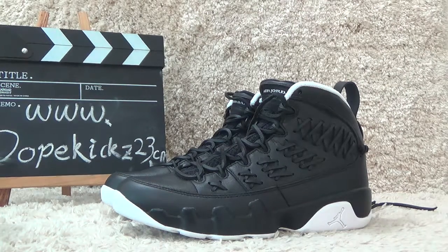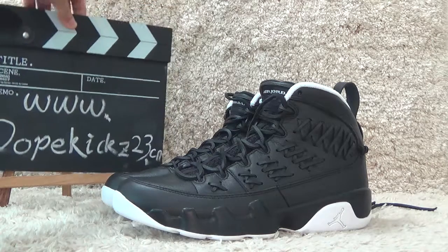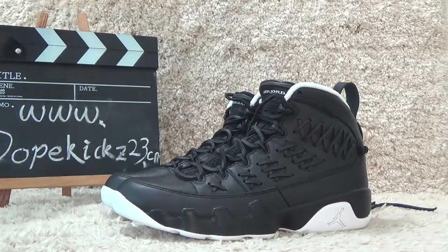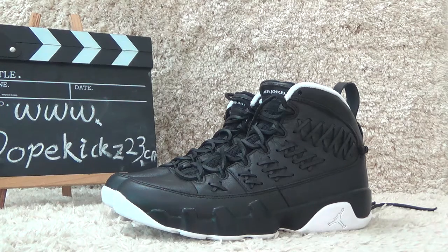Hi, friends. Welcome to the review of today's discussion. We are the wholesale of the Authentic Sneakers in China. Today I will show you the new arrivals: Authentic Air Jordan 9 Retro Baseball Glove Black.